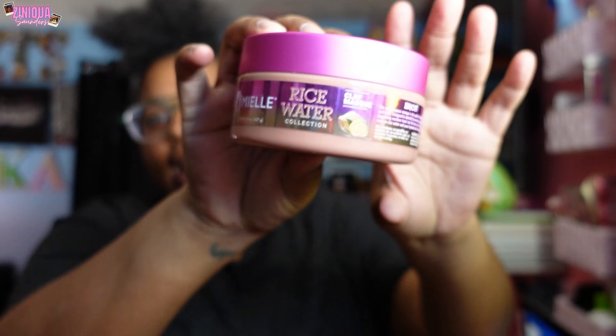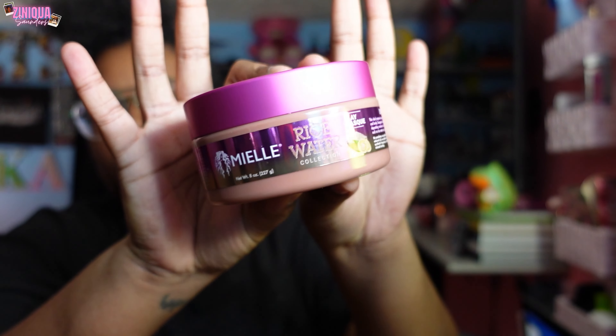Hey everybody, welcome back to my channel. My birthday is tomorrow, April 11th, and today is Wednesday April 10th, so we're going to get my hair done. I purchased this Mayel rice water clay mask — I saw somebody talking about it on TikTok and picked it up. It's for low porosity hair, and my hair has been feeling on the dry side lately.